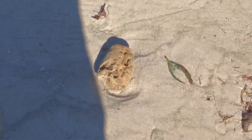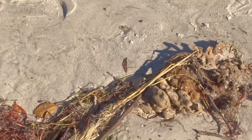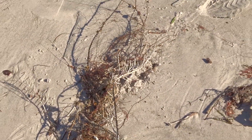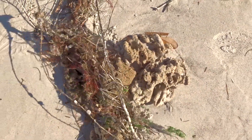This is very typical. You can see we have the sponges. You also have some mangrove propagules. Here you have a huge, huge sea whip, which is a type of soft coral here.